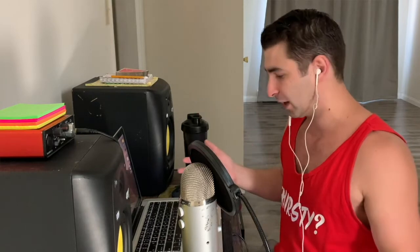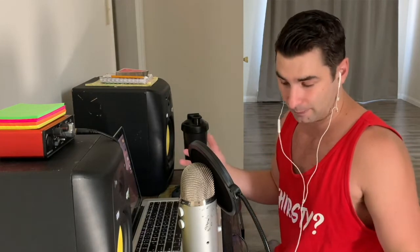Now getting to my setup — I have a Blue Yeti as my main microphone with a pop filter. That's wired into my computer; I also have a MacBook Pro and an Anker USB splitter so I can plug a lot of things in at the same time.